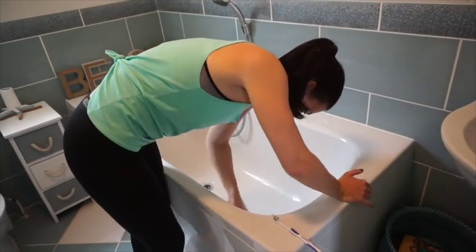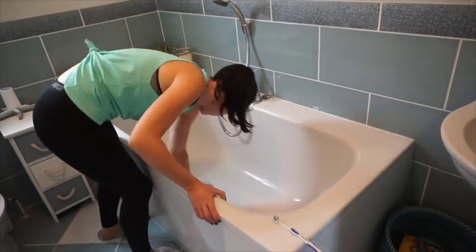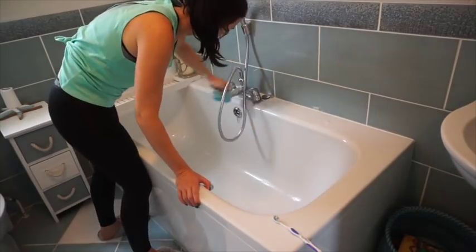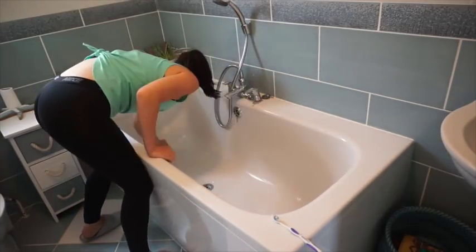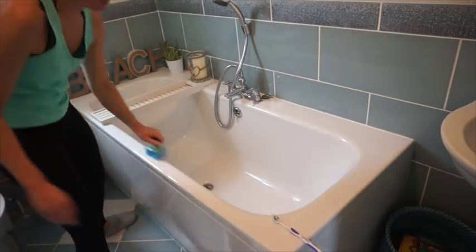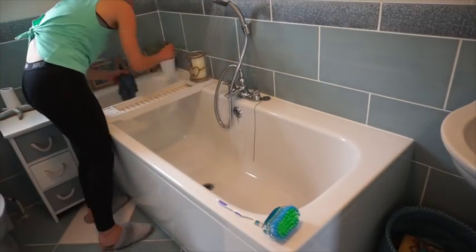I also go around with the Method bathroom cleaner — this is actually one of the new ones I haven't used before, and it smells really nice so I thought I'd give it a go. I scrub out the bath first using a hand scrubber I got from the pound store, which works really well, then go around with an old toothbrush through all the little nooks and crannies.